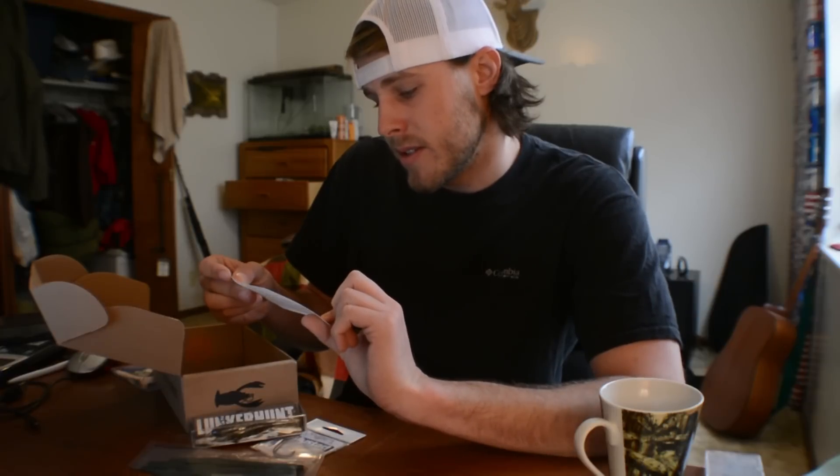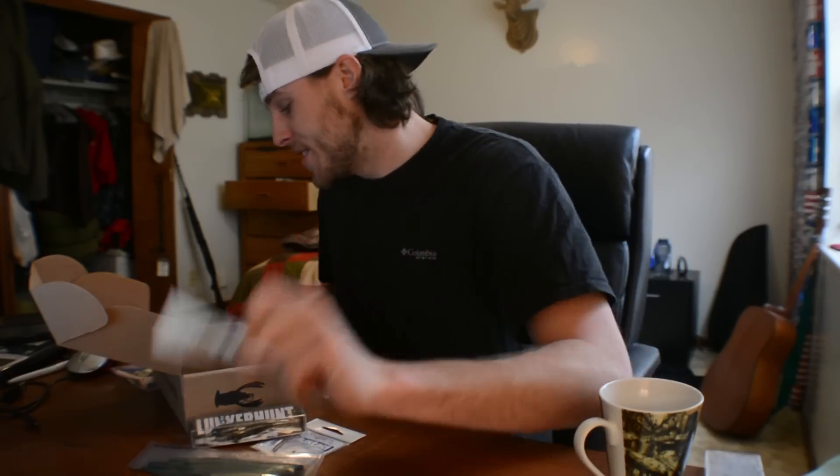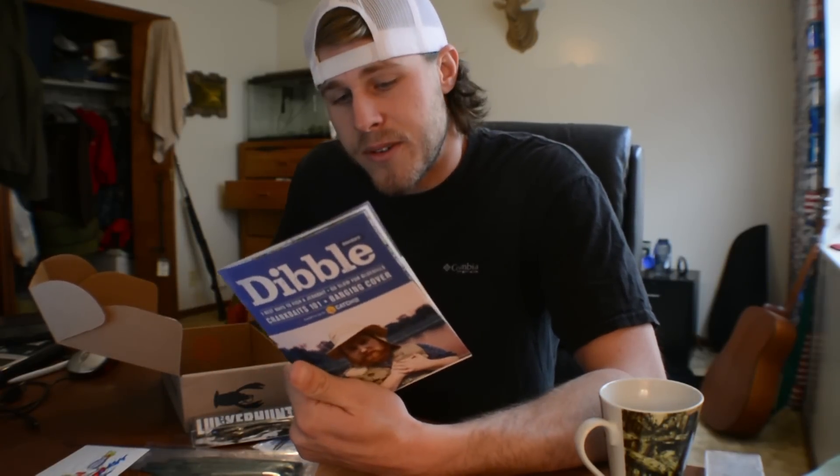Then we got a couple stickers — this one looks like a largemouth wearing a fishing hat, driving a flame-wrapped bass boat with a jet engine on the back. I think it's hilarious. And then of course we got the Dibbles Digest.